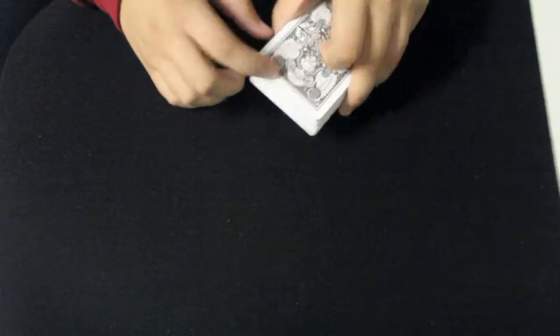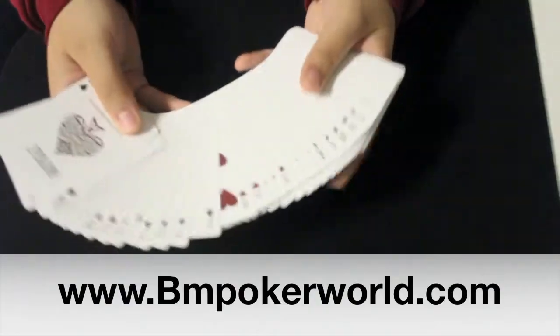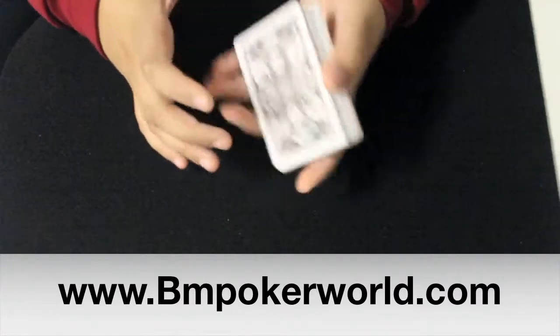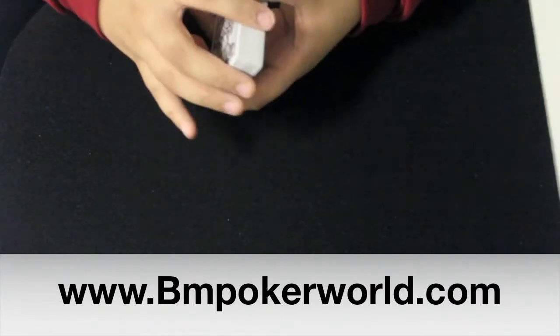That's about it for this deck of cards. I personally really like the design — both the back design and the vintage style faces. If you are interested in this deck of cards, you can find it at bmpokerworld.com by clicking the link in the description. Thank you for watching.